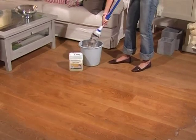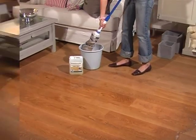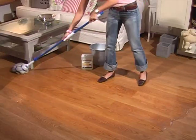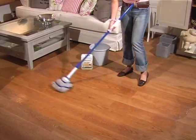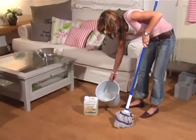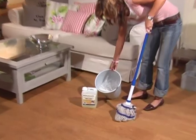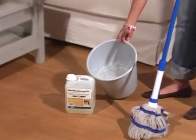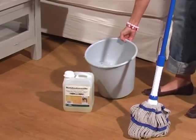For example, when heavily soiled or if the surface appears very dry. For damp cleaning, 125 millilitres or one cup of Maffi wood floor soap are needed for 5 litres or 1 gallon of warm water. The amount of Maffi soap can be increased if the water is very hard.